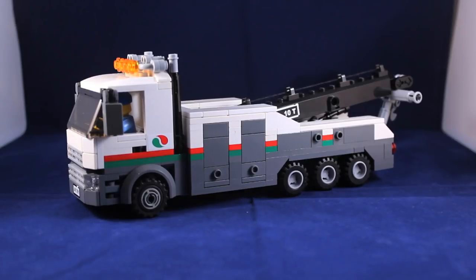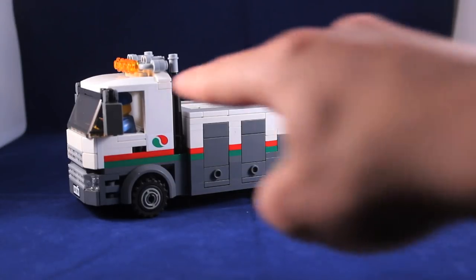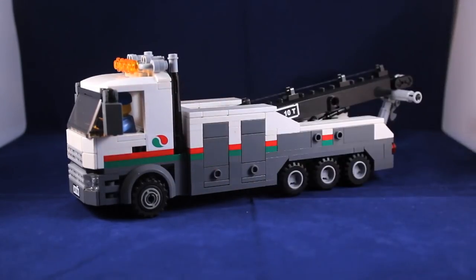It took a few weeks to build. It was originally supposed to be the tanker truck from the Lego City line, the 60016 I believe. I was going to modify that and then it just kind of turned into this. Really the only parts of that set included are part of the roof, part of this, and the smokestack. Nothing else is original.